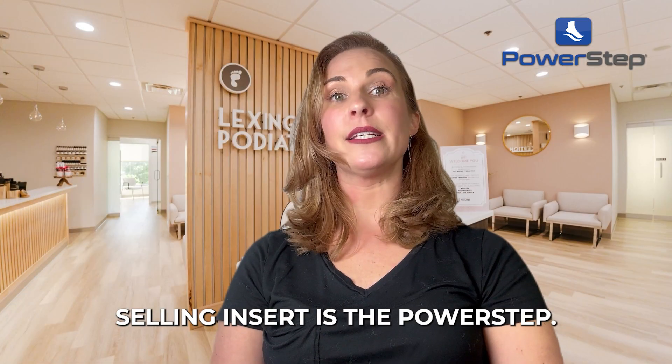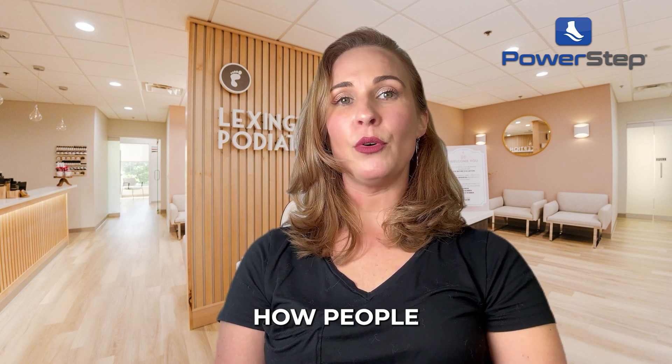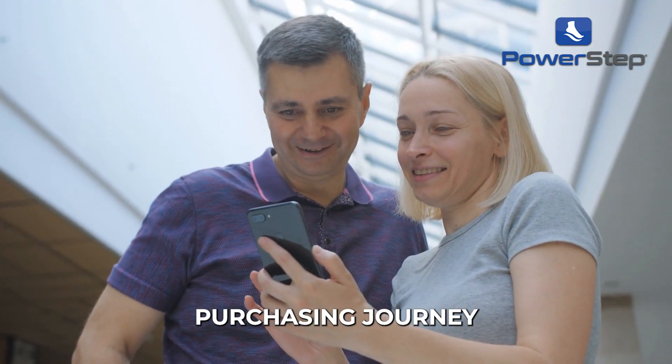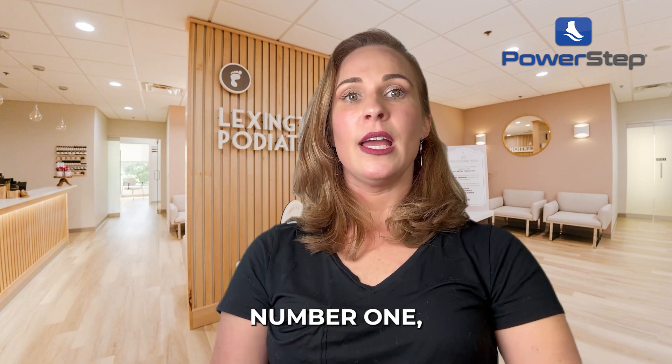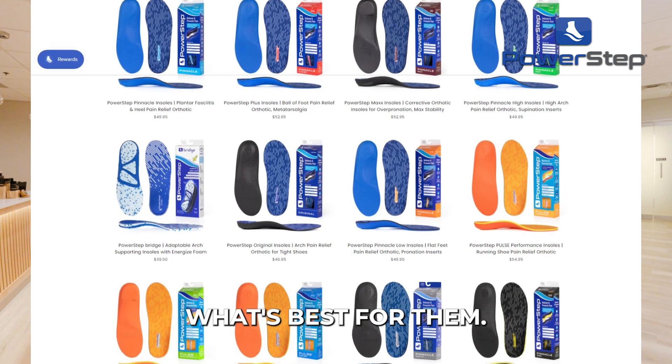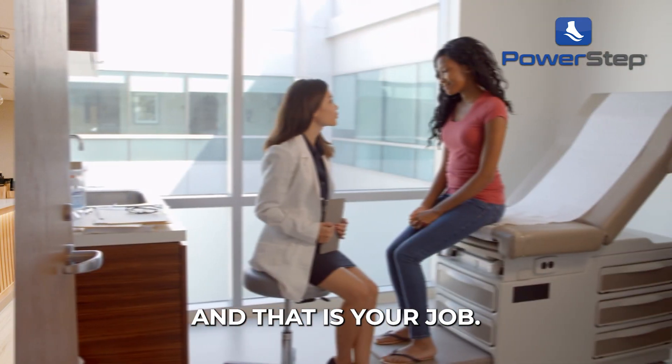My best-selling insert is the PowerStep. If you've ever researched the patient purchasing journey and what they're typically going to pay for, number one, you have to select what's best for them. They don't know. They're there because they need information and help, and that is your job.